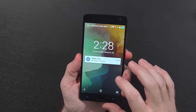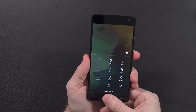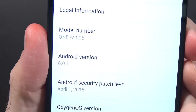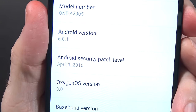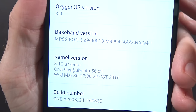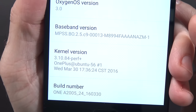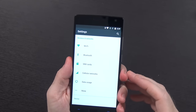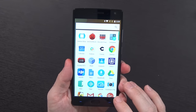I did go ahead and do the update on my device, and you can see here it is running. We'll take a look at the build number — Android version 6.0.1, Android security patch level April 1st. There's your kernel version information 3.10.84, and as you can tell this is just pretty much stock flat Marshmallow settings menu stuff.